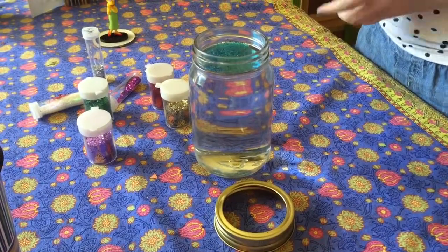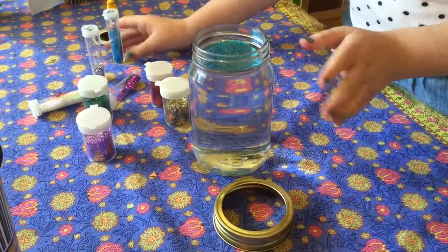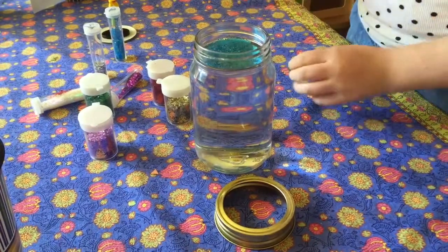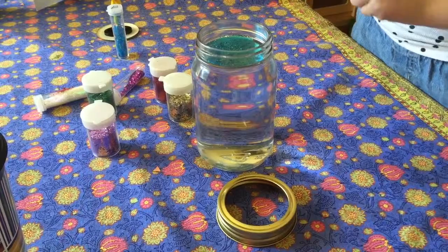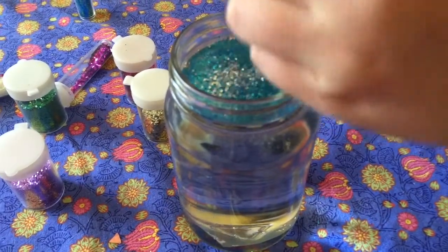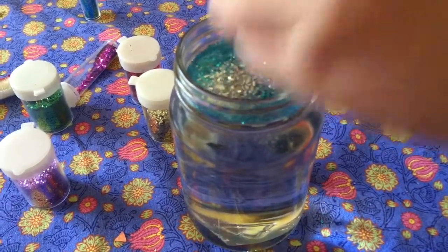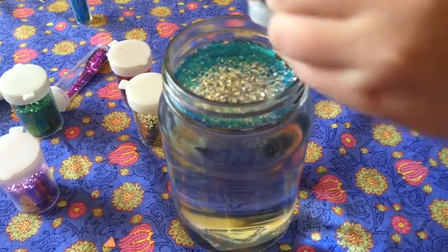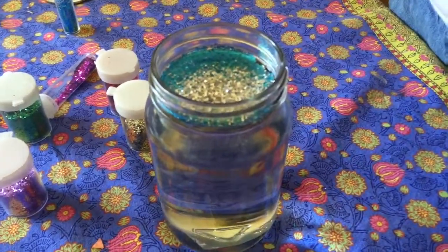When you add your glitter you want it to fill the whole top up like that. Then you can add all sorts of colors. For the second color, don't do much — just do about half like that.